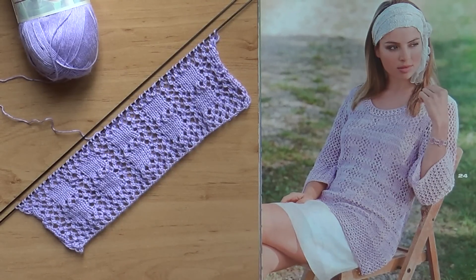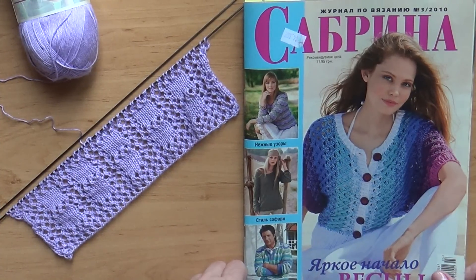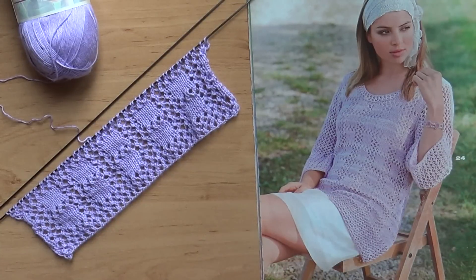Сегодня я решила вспомнить об одной своей прошлой работе, которую я нашла вот в этом журнале. Сейчас я вам покажу его обложку. Это журнал «Сабрина», третий номер за 2010 год. Сегодня эта модель при случайном перелистывании журнала вдруг попалась мне на глаза, и я вспомнила, что ведь у меня был такой свитерок совсем недавно — каких-то, может быть, 5 лет назад.